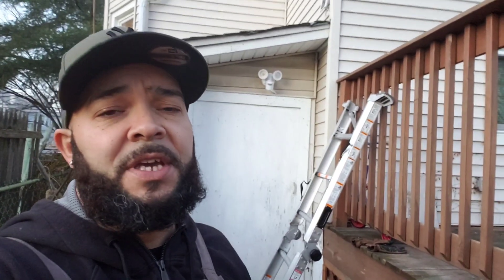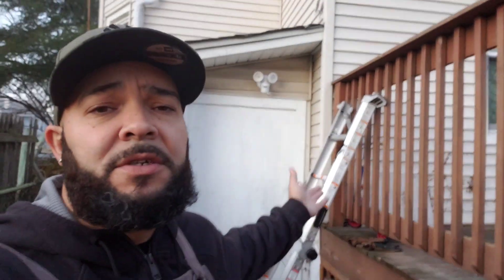Hope you have a great new year and I hope you enjoyed this simple project. All you're going to need is a ladder, a drill, a couple screws, and you're done. I'll be back with another new project coming up this week. Don't forget to subscribe, leave a comment below, and if there's a project that I can help you with, please let me know — I'll be happy to help.